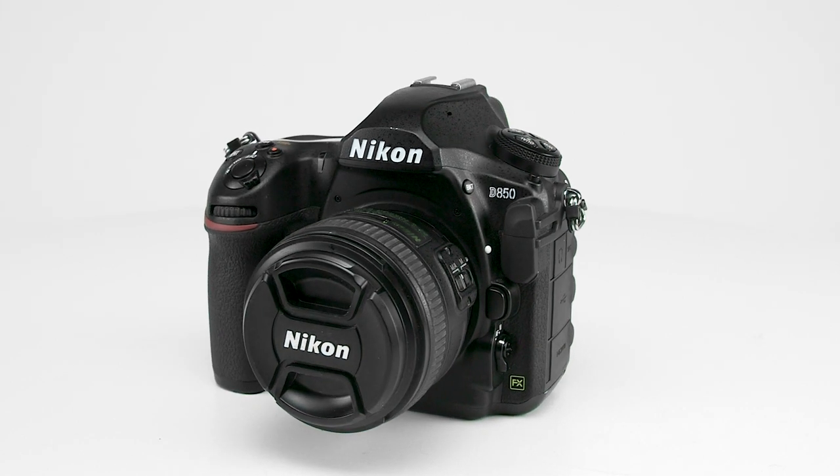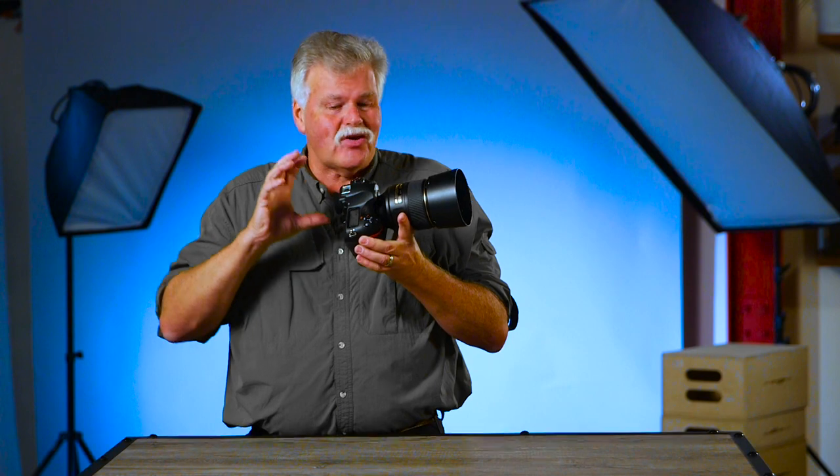Howdy folks, Moose Peterson here. Brand new class on the Nikon D850. This is a beautiful camera. It has all the speed, it has all this quality. How do you make the most out of it? That's what we're going to cover.